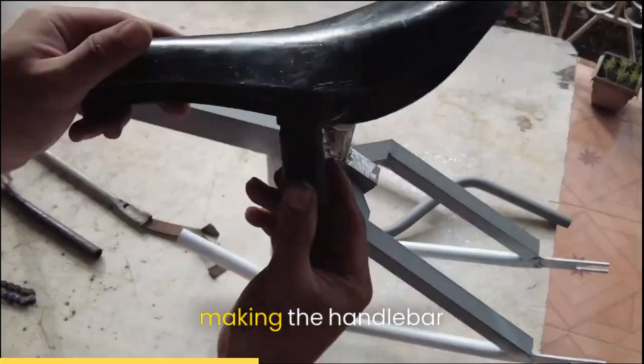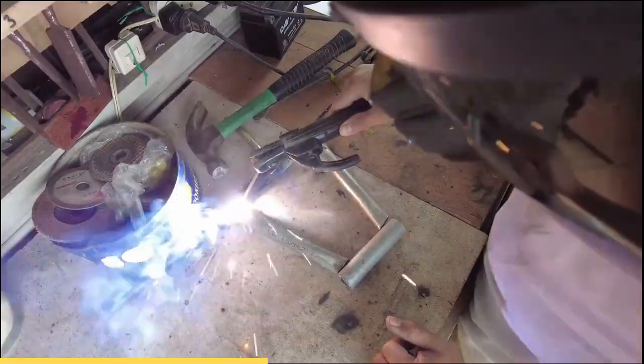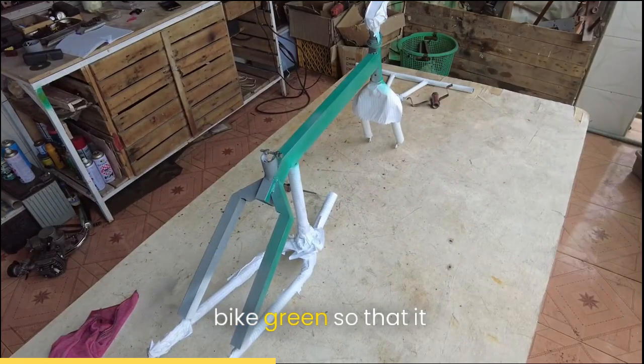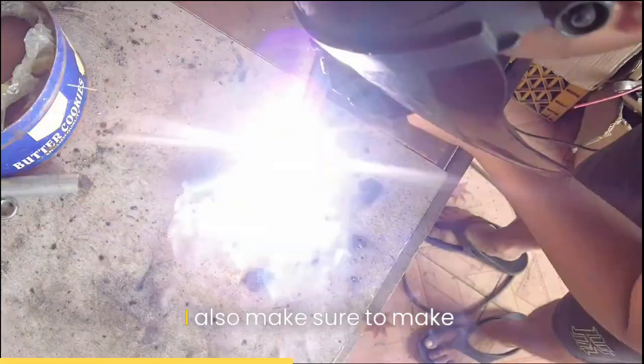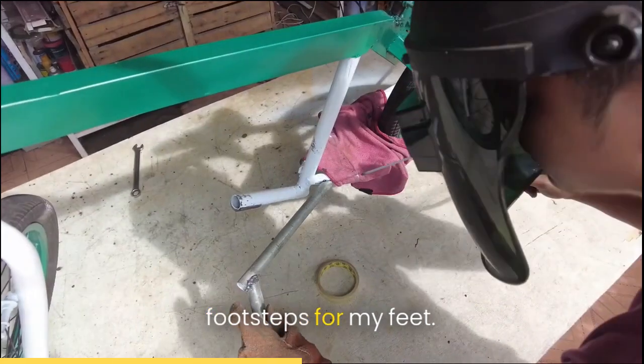I did the seats and made the handlebar myself. Then I paint the whole bike green so that it has style, so that the UFO will see it from above. I also make sure to make footsteps for my feet.